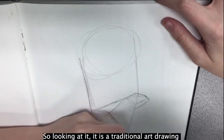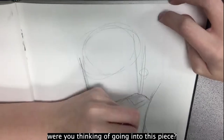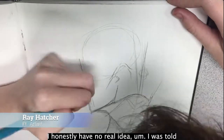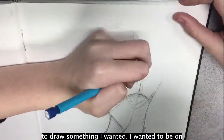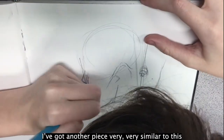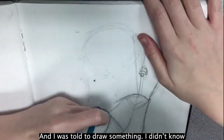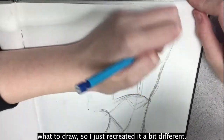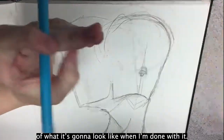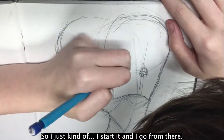So looking at it, it is a traditional art drawing and I just want to ask what sort of mind process were you thinking going into this piece. I honestly have no real idea. I was told to draw something I wanted, I wanted to be on the show. So I started drawing — I've got another piece very similar to this in my sketchbook. I didn't know what to draw so I just recreated it a bit different. I don't have the forethought to think of what it's gonna look like when I'm done, so I just start it and go from there.